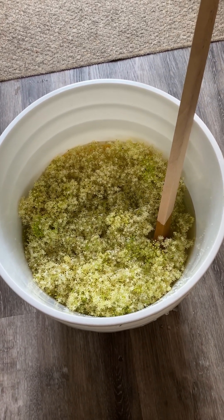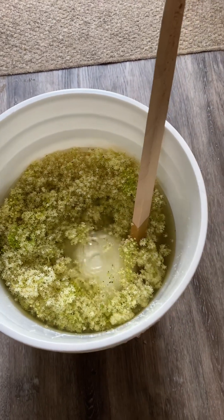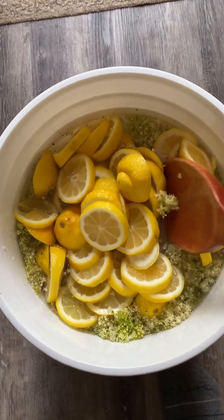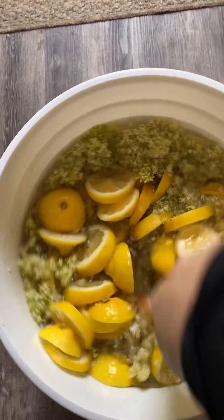To these 12 cups of elderflowers I've added three gallons — 48 cups — of water. Now I'm going to add nine cups of sugar and stir it in, then I'm going to add 10 sliced lemons. After that, the 10 sliced lemons go into this beautiful concoction and I'm going to put it all together combined.